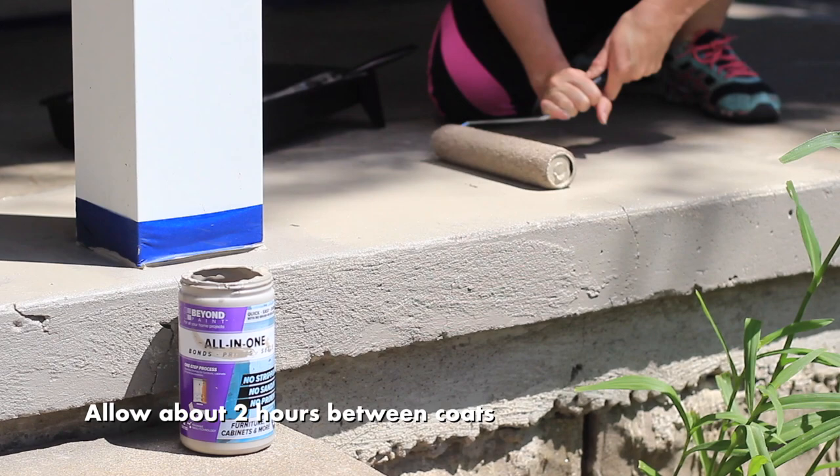Around two hours later, we apply a second coat to give a durable base to this high traffic location.